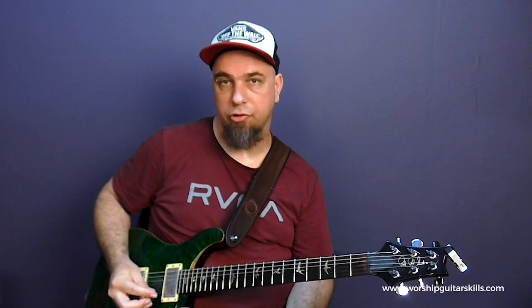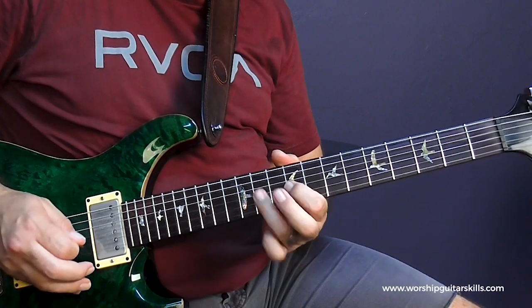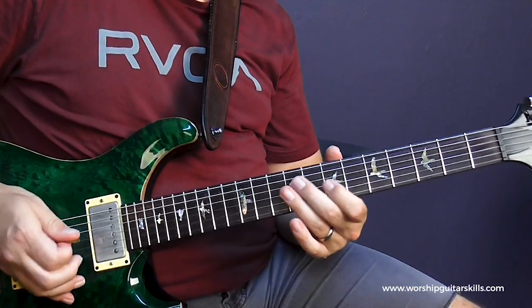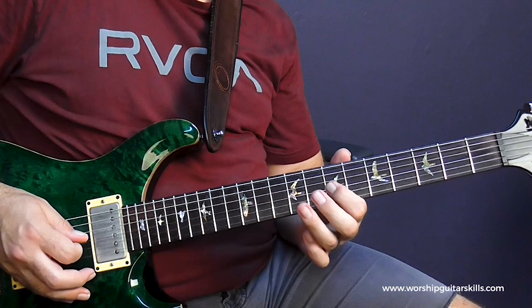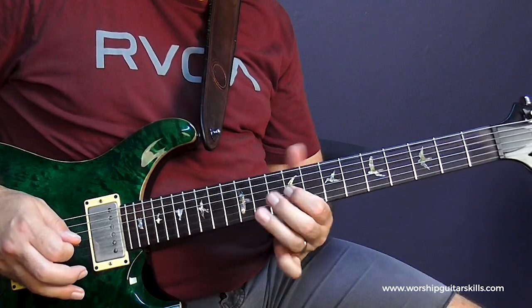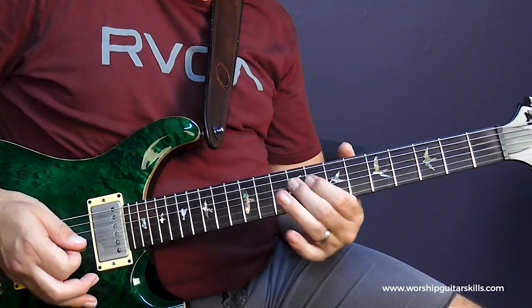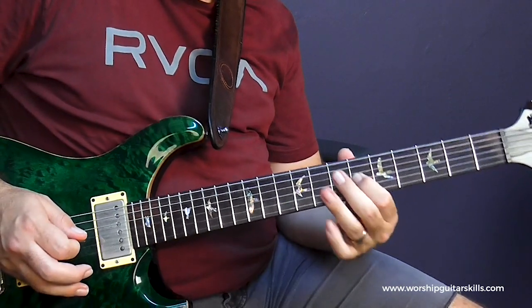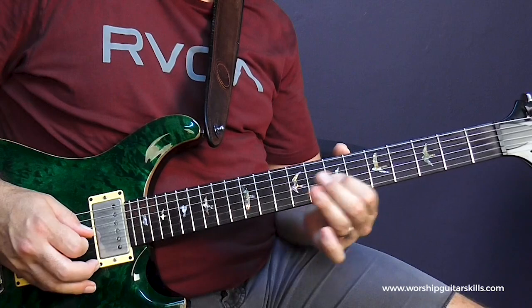Let me play it for you one more time with a simplified version, and afterwards I'll show you how I can spice it up a little bit. What you can do to add some spice is really just about phrasing and articulation. So instead of playing straight, I can go: pick 7, hammer to 9, and then pick 9. So now I've got that, and then I can go — pick, hammer, pull off, slide.